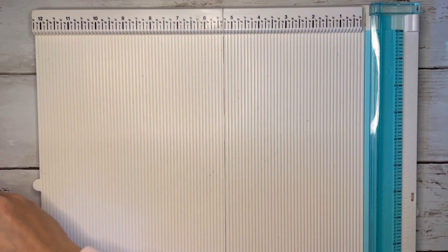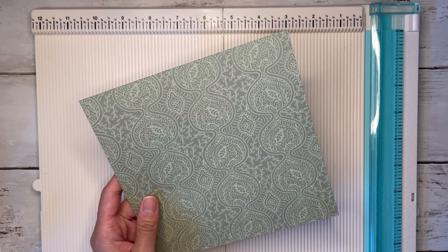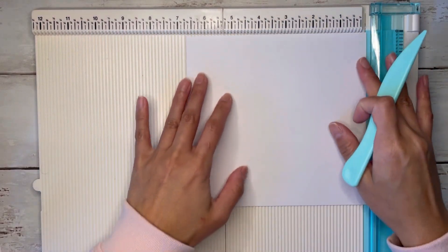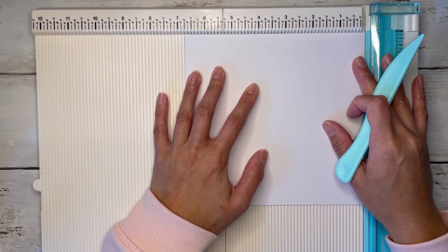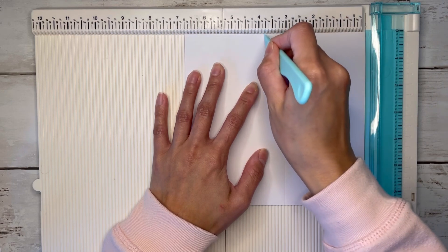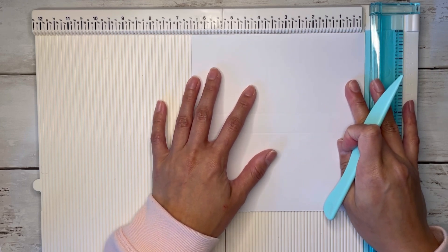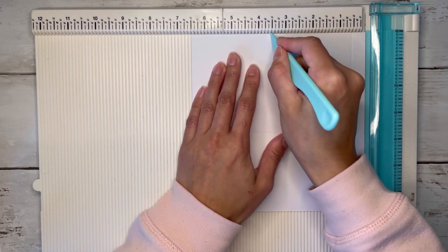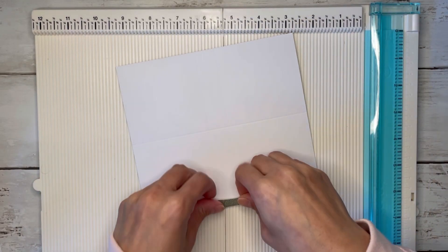We're going to grab our last sheet of paper, and this one is going to measure six and three quarters by six and a half. I'm going to line this up at the six and three quarter mark, and this one we're scoring at three inches and three and three quarters. We're going to flip it to the six and a half inch side and score at half an inch and three and a half inches. Here's our paper, and same thing with this one.